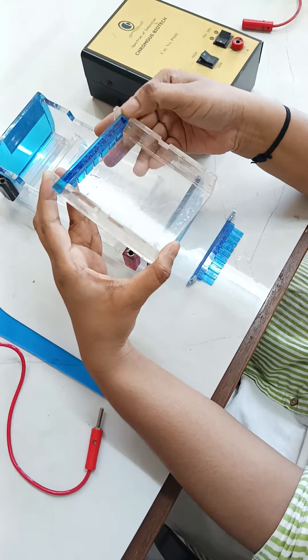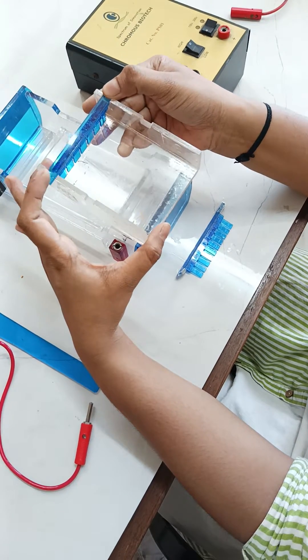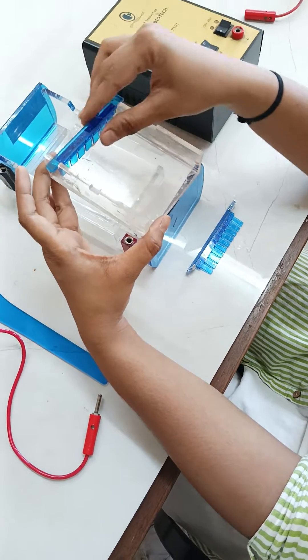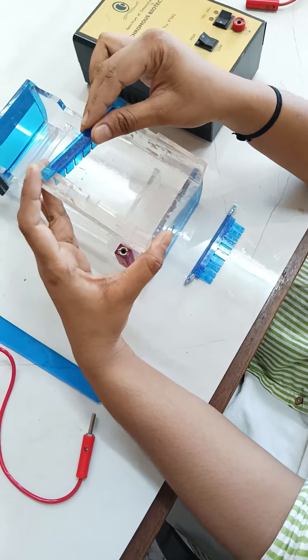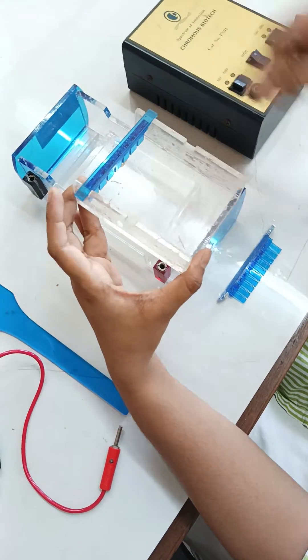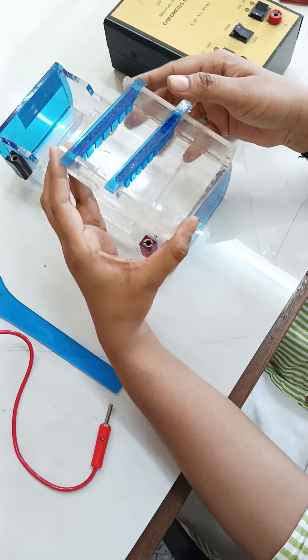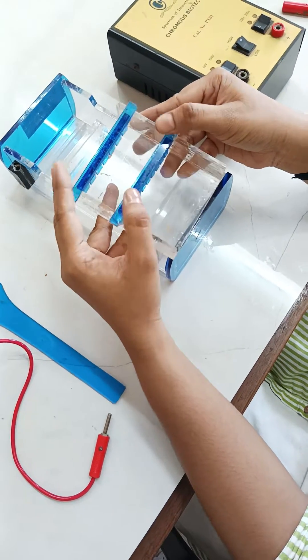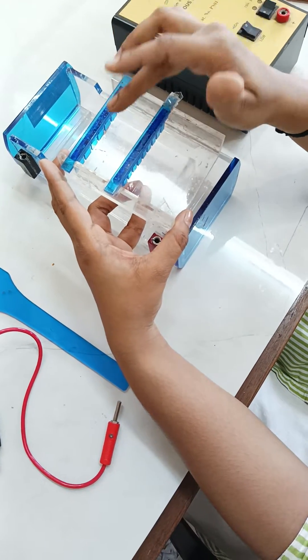The gel should be in the liquid state initially, and at that time only you are supposed to insert the combs. This comb has seven wells, so seven wells will be formed, and this one has ten. You will place these combs wherever required and immediately after pouring the gel you have to place the combs.